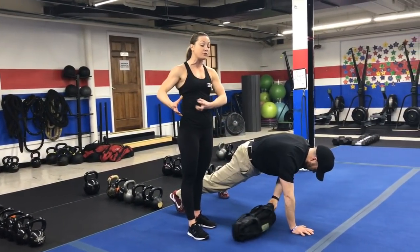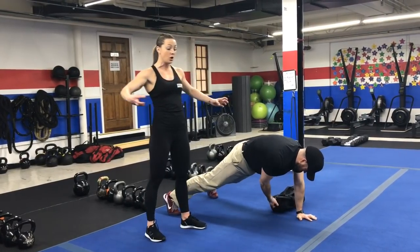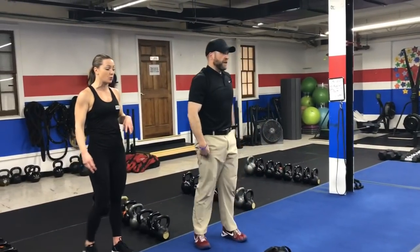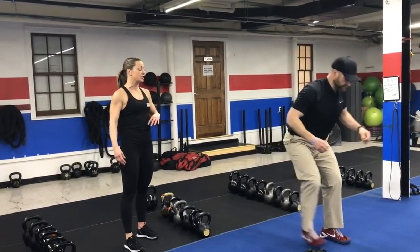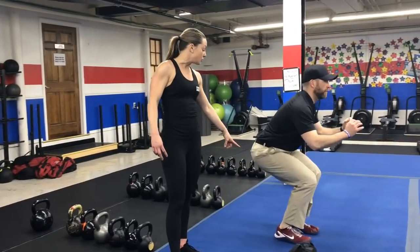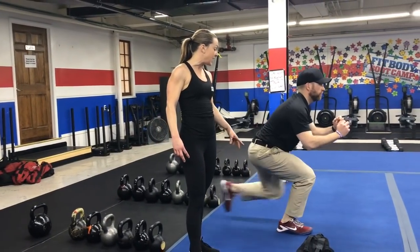Notice Josh keeps his hips nice and parallel to the floor as he pulls that bag across. He's pulling to the left with the left arm; when he pulls to the right, he'll pull with his right arm. Then you'll come up for exercise number two, which is squat to lunge.